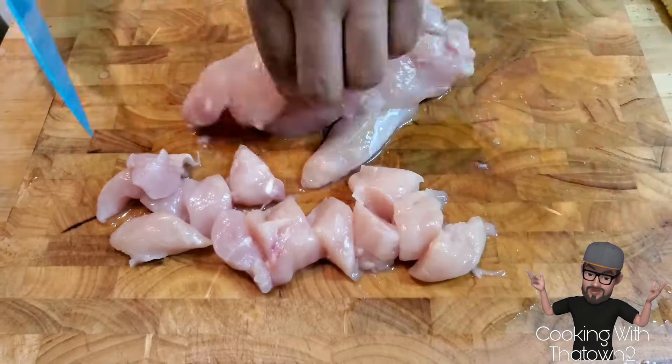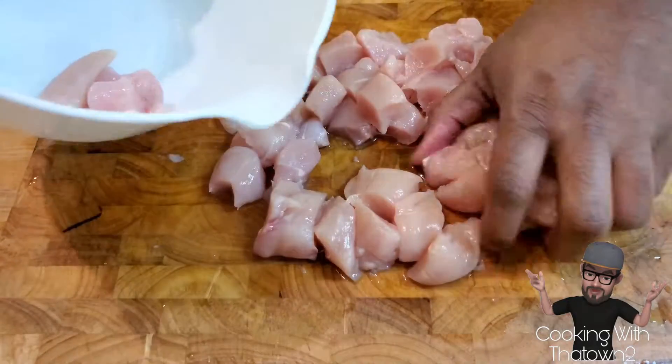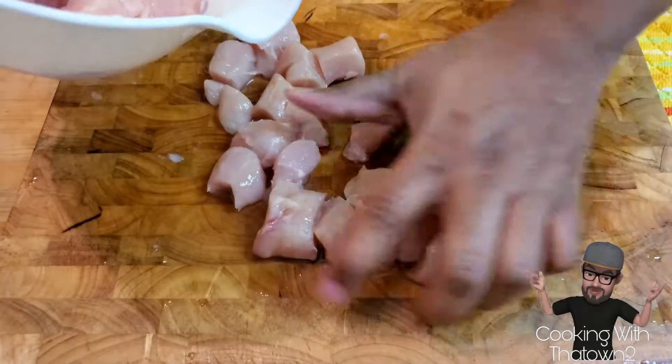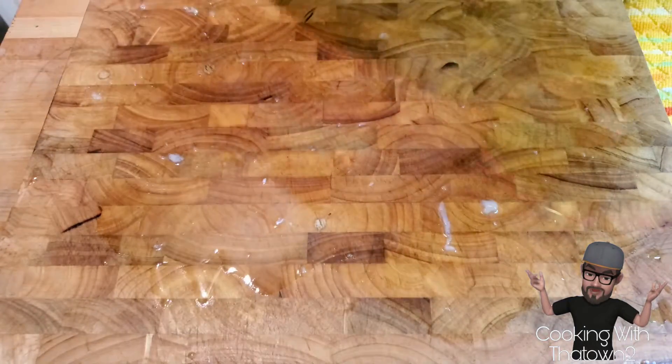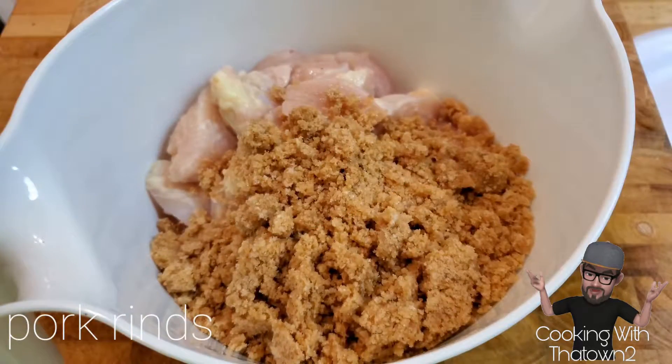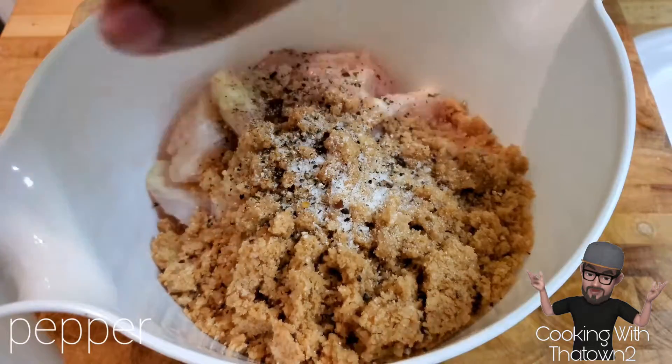Then we took some chicken tenders that we marinated in pickle juice and cut those up into pieces. If you have chicken breasts, that's perfectly fine — you can use that as well. Just cut them up into strips and then cut those up into pieces. We then started to mix all of our ingredients.